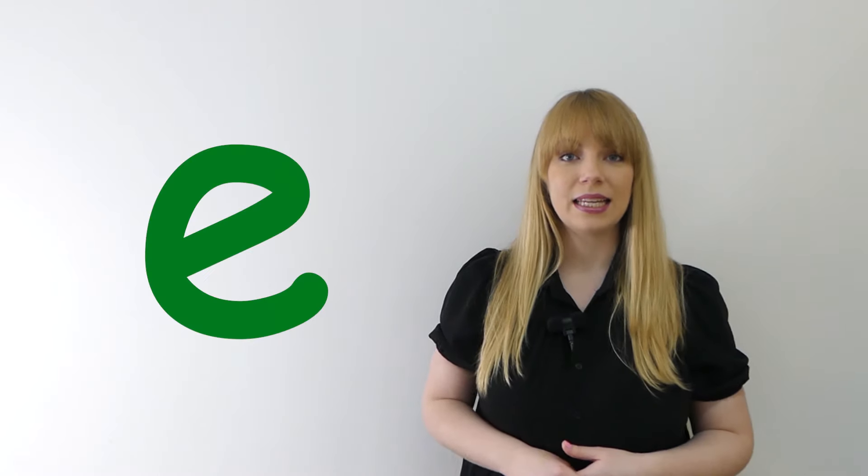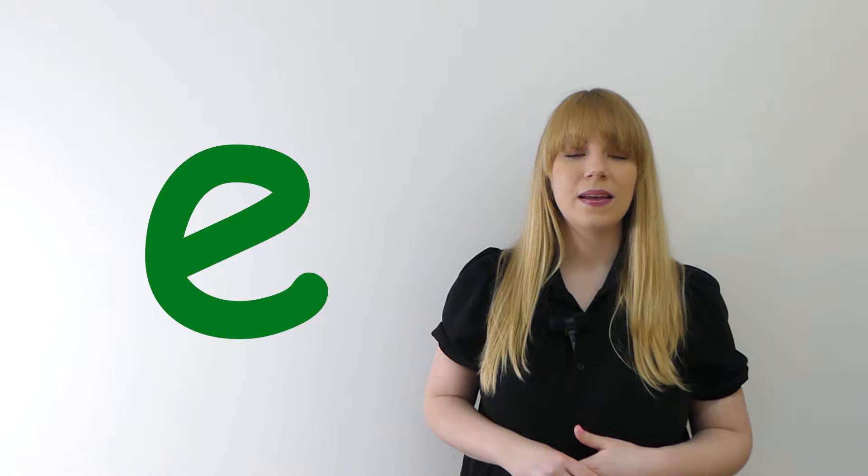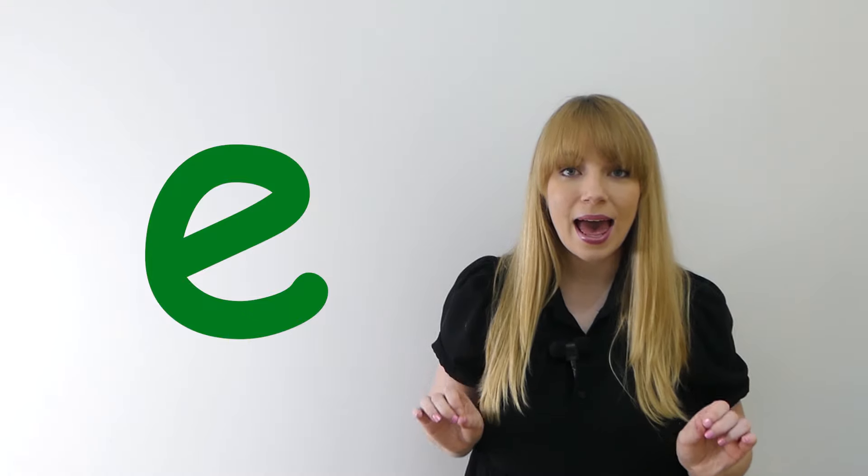Let's practice saying the "eh" sound. Ready? Eh, eh, eh. First let's say it really quietly. Ready? Eh, eh, eh.